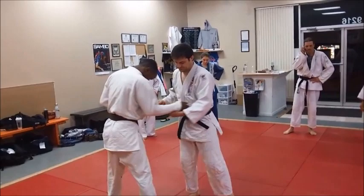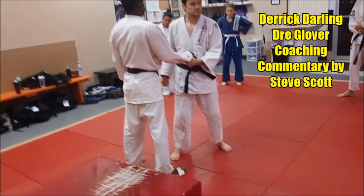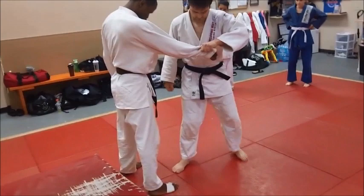We're going to do that low sleeve shoulder pop — Osoto-gari. Now, it's important that your footwork is important, so let's look at Derek's feet right now.